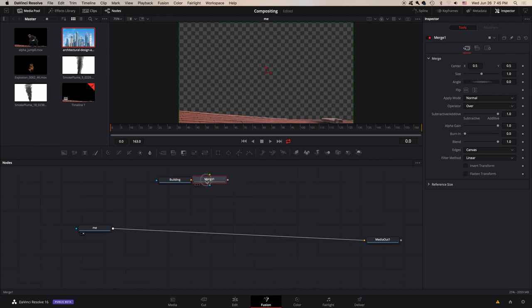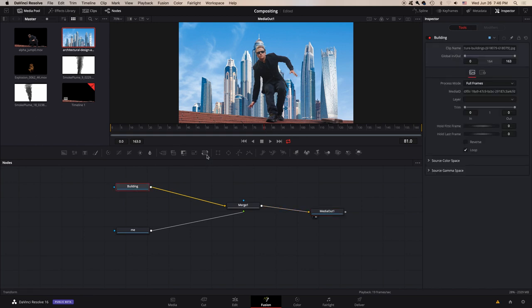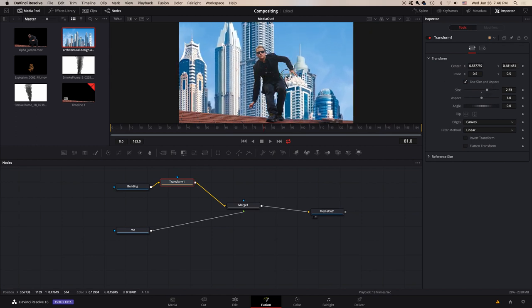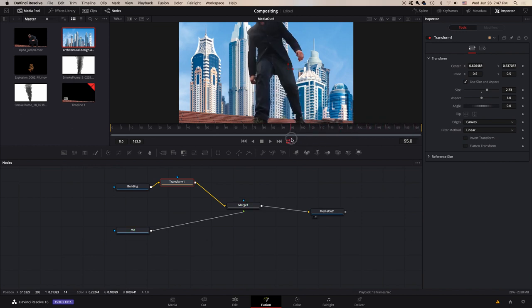Click a merge node — it will automatically connect, but we want to break that off and make sure the background image is the background input, and connect 'me' as the foreground input. Now we have me jumping over the building in front of these buildings. There is a little bit of camera shake so I could attach a tracker node to fix that, but I won't go through that now. Let's add a transform node in front of this and jack up the size and adjust it to where we want it.